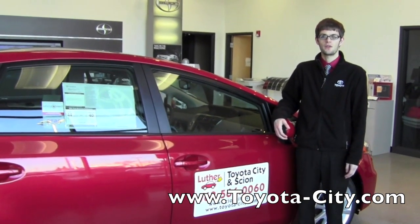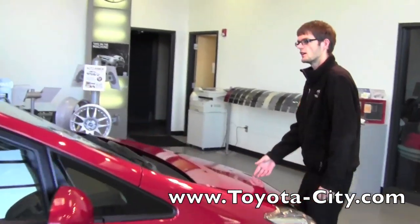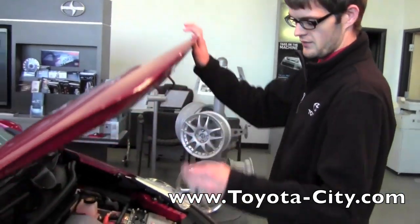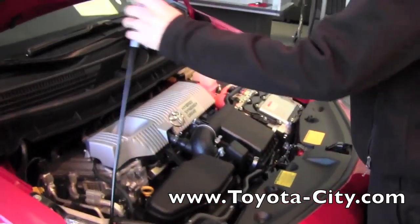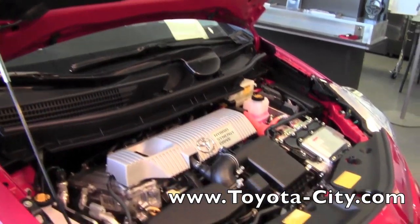For starters we're going to go to the front of the vehicle and look underneath the hood. I've already released the hood on this vehicle, so what we'll need to do is pop the hood and you'll want to grab the arm and hold the hood up. I'm going to go to the second position on the Prius just so that it's easier for lighting and easier for us to get into.